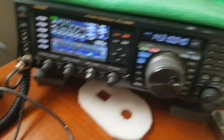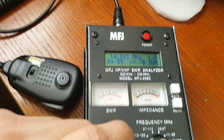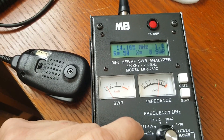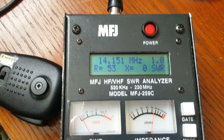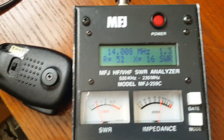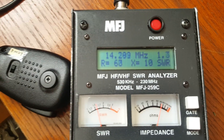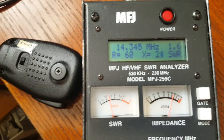It's a little high — 14.1 something — but it's excellent from band edge to band edge. I can live with 1.4-to-1, and certainly live with that. Band edge to band edge, the results are very good.